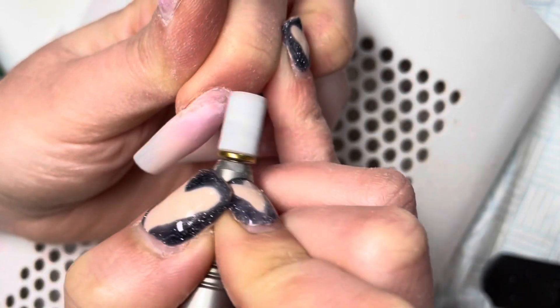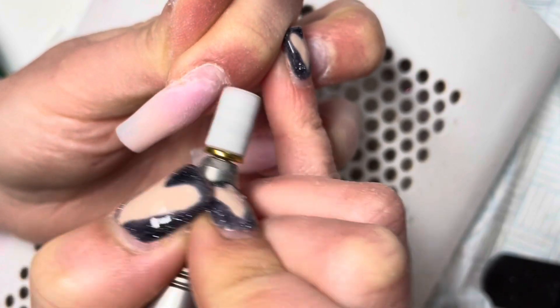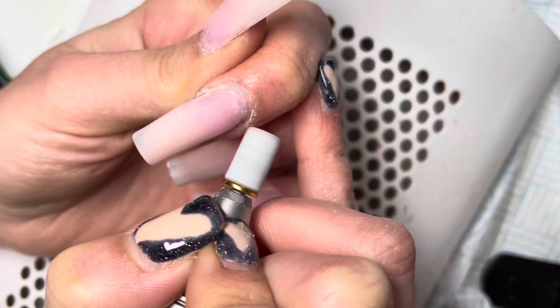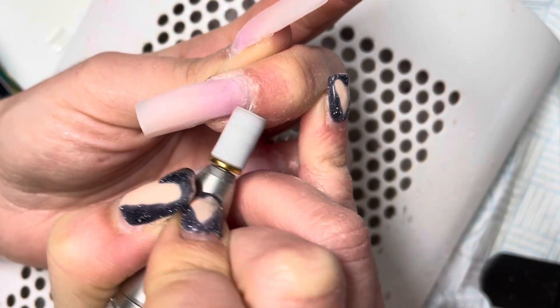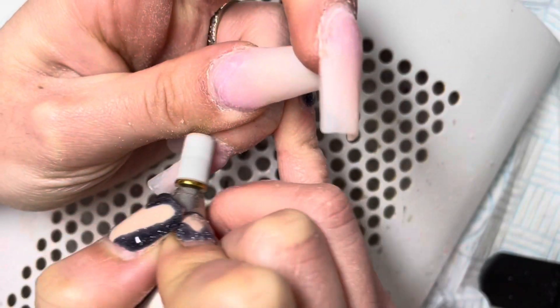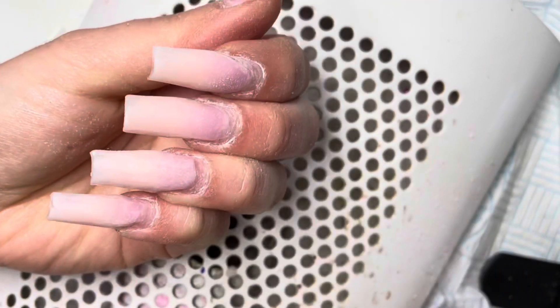Hello everyone, welcome back to another video. In today's video I'm going to be creating a set of nails inspired by the chocolate collection from Makeup Revolution — the nude with the metallic pink drips.